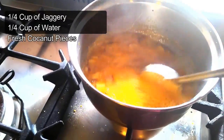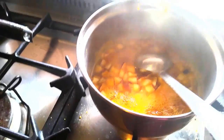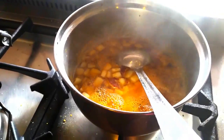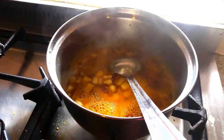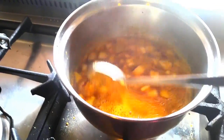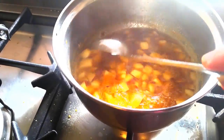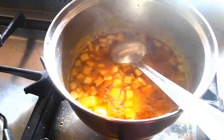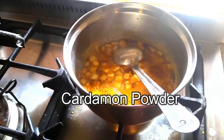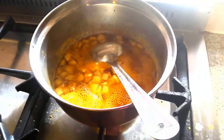This is the jaggery syrup I am making now. For one cup of rice flour, you have to use one-quarter cup of jaggery and one-quarter cup of water. I also added some fresh coconut. Vela Chidai is very famous in South India — it is a sweet one. I added some cardamom powder and I am going to add this into the rice flour.